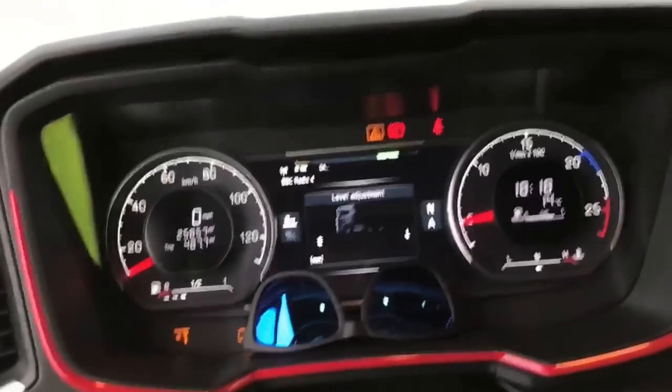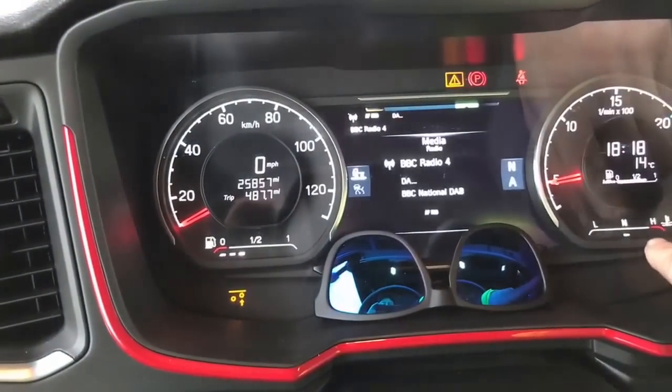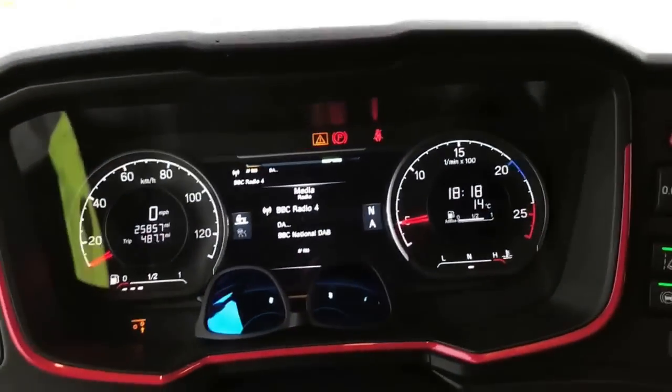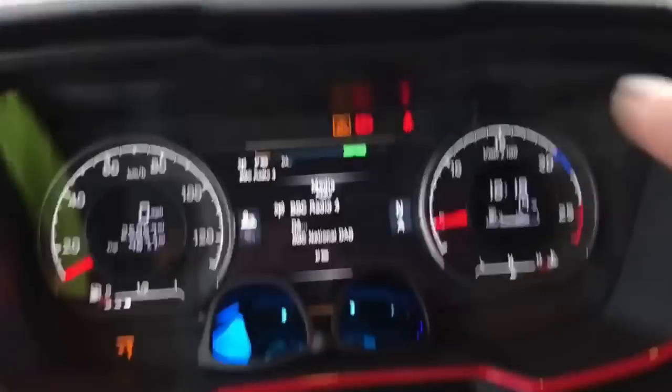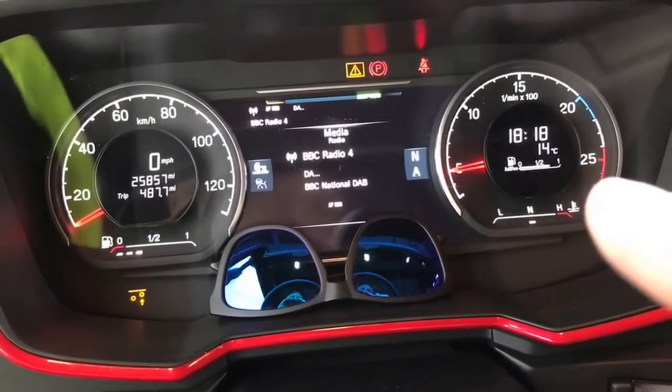One little thing I don't like is the fuel gauge and the temperature gauge — they look like something out of a 70s Citroën. And the storage tachograph is still not the best in the world. I can't for the life of me work out how to get the tachograph information on the dash, or indeed if you can.